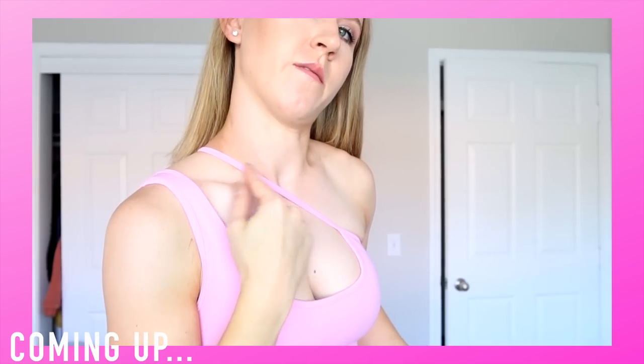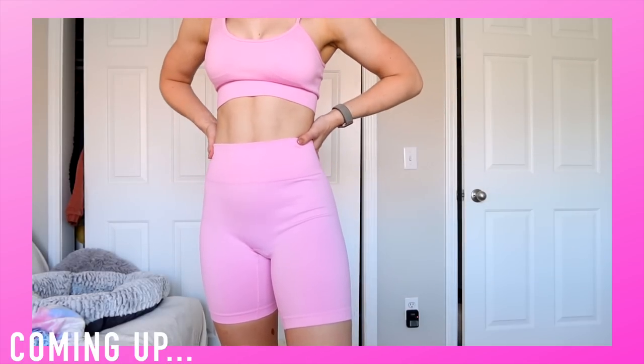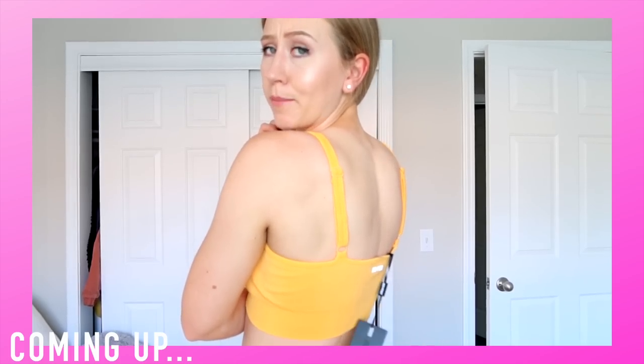It really feels like a swimsuit. Really not comfortable at all. It goes very sheer. They're a really nice pair of seamless biker shorts. Honestly feel pretty cheap. And I just love how the straps are adjustable.